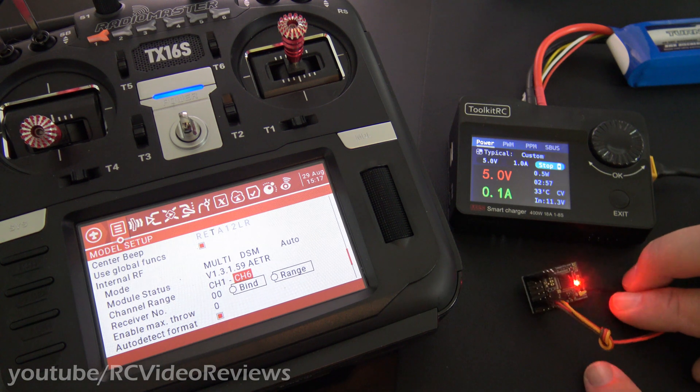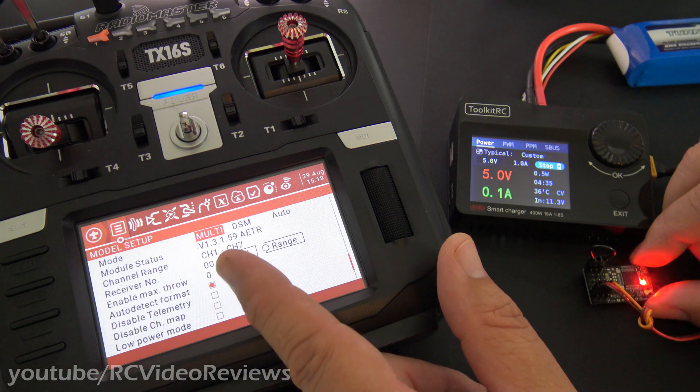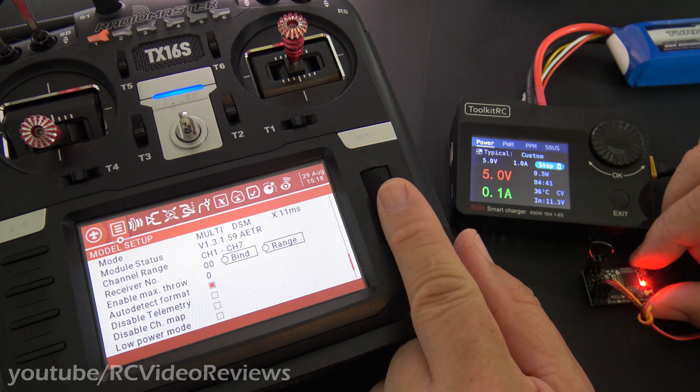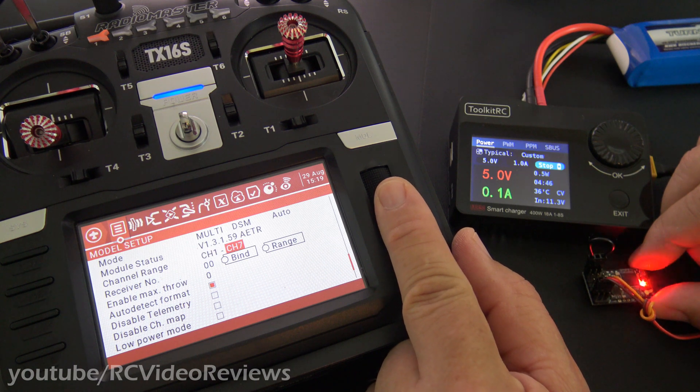You'll see it's going into bind mode with that red flashing light. On the radio, set the multi-module to DSM and leave this option set to auto. There are some other timing options in there, but I'd recommend setting it to auto and letting the radio do the work. And make sure you set your channel range to one to six.